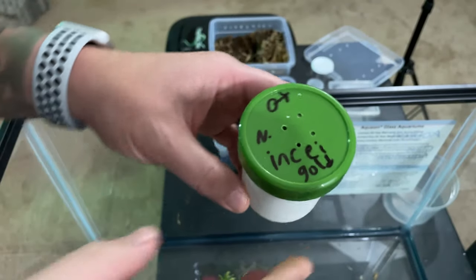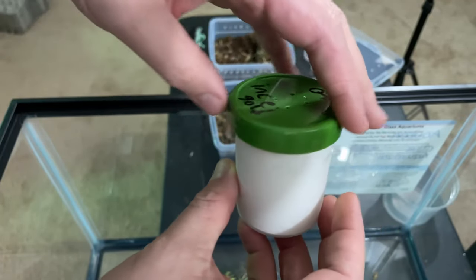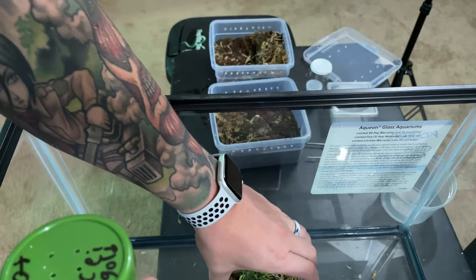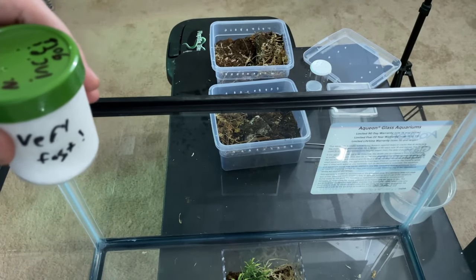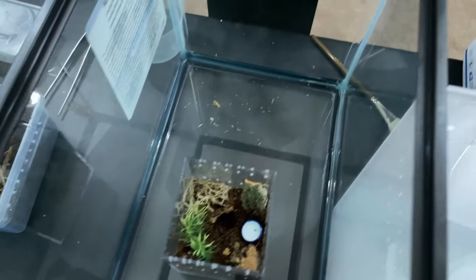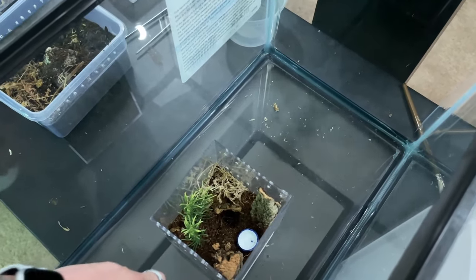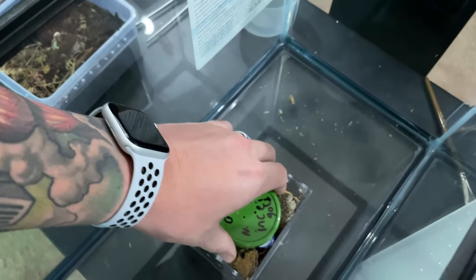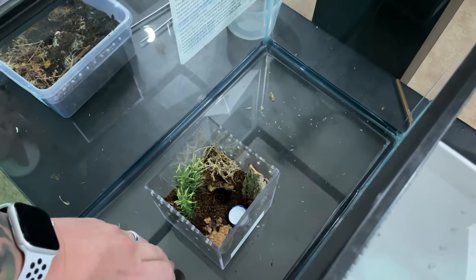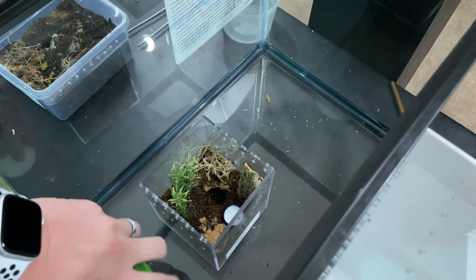Next up I've got my NNC gold form — it is the Trinidad olive but it's the gold form. I'm going to flip this camera around and we're going to try to get a good shot of this guy. They wrote on the container 'very fast,' so I've got his enclosure set down inside a 10-gallon tank so that if he does decide to bolt, I've got somewhere for him to go. We're going to try to do this one-handed — I'm going to set this down in here and remove the lid.